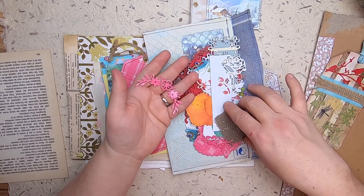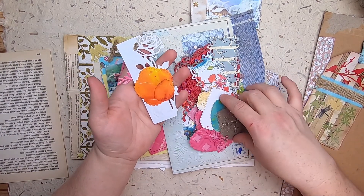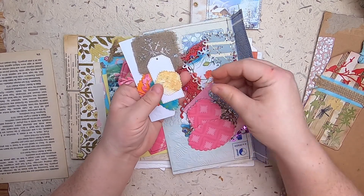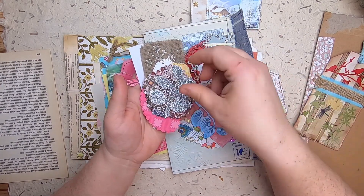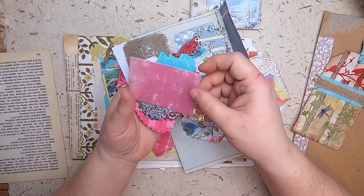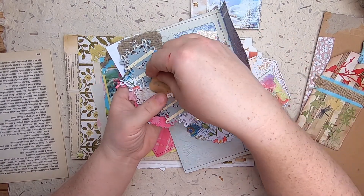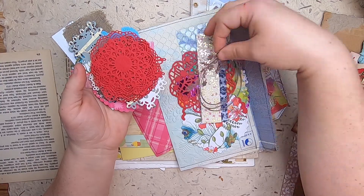Oh my gosh, this is amazing — thank you! This is something I don't really have very much of: die cuts and things for die cutting. I did get a die cutting machine last year but I don't have a lot of dies for it, and I never really give myself a whole lot of time to do die cutting. I love die cuts and I've purchased a few dies that I've never even used because I just don't allow myself the time. Oh my gosh, this glittery one — these are just beautiful! Oh, these doily-style ones — wow, that's pretty, it's like a wreath. How lovely!